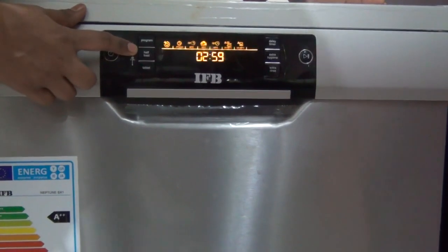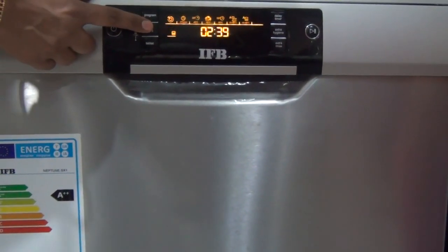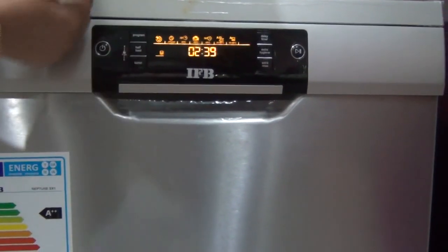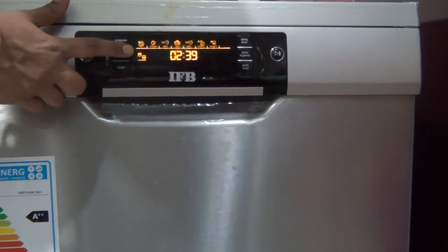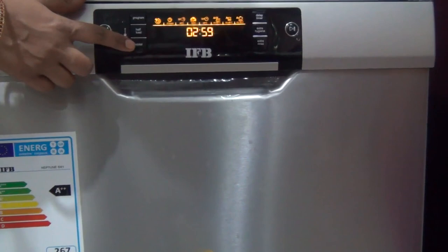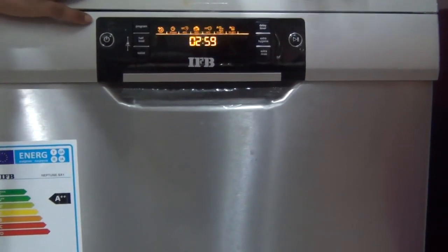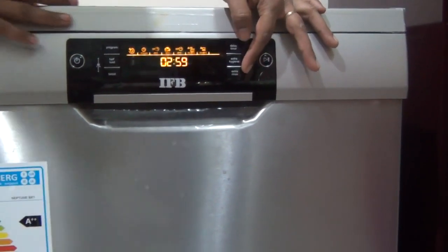It also has options for half load or full load. There are two images — one for the bottom rack and one for the top rack — whichever you want to use. If both or neither is selected, it means full load. If you are using a tablet, you can select the tablet option. There is also a timer delay, extra hygiene, and extra rinse.